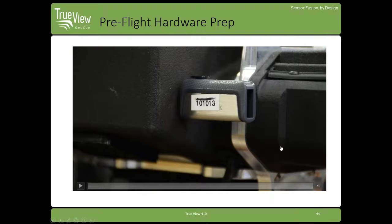That is the hardware component installations. Depending on how you disassemble your aircraft during travel, you'll need to go through this process there in the field before you begin flight.